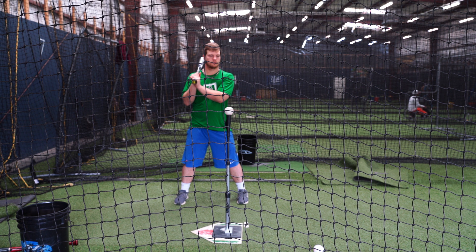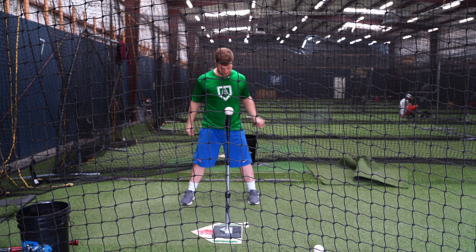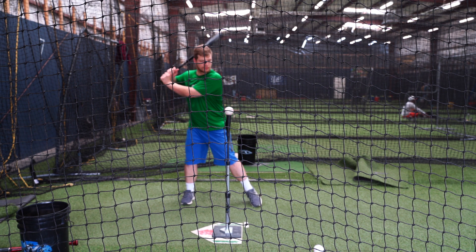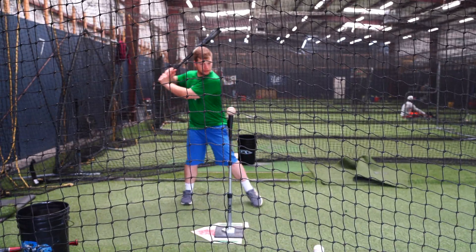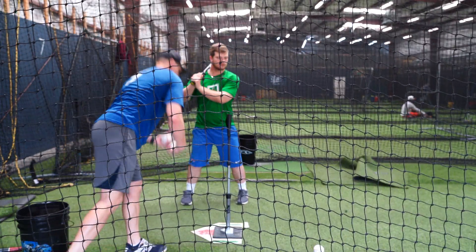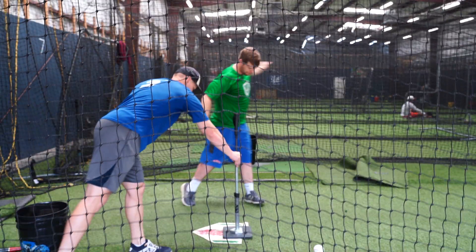Blake's going to set up with the tee at high tee level, in the center of his stance, and in the center of the plate. He's just trying to hit an easy line drive right here. If you lose your barrel, your front side flies open, or you get underneath the ball, you won't be able to hit a line drive — you'll typically pop the ball up. It's another drill where there's very little room for error and immediate feedback.